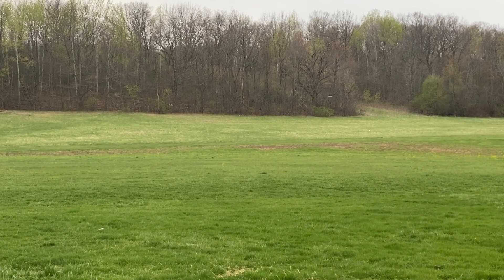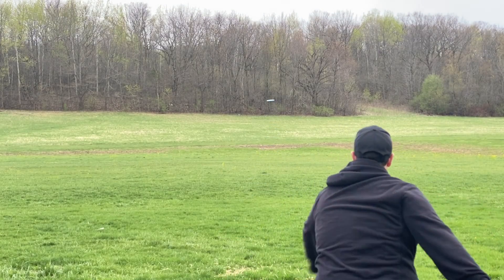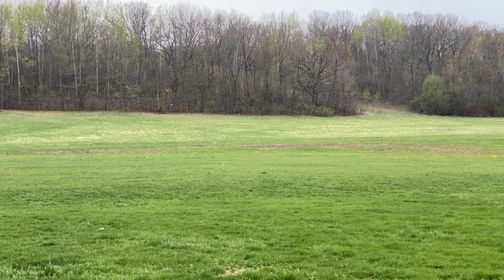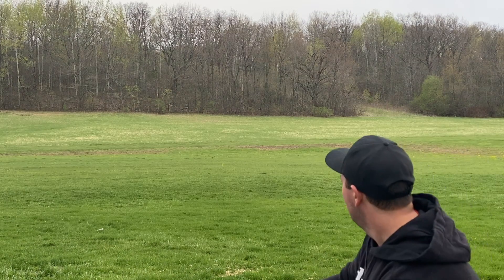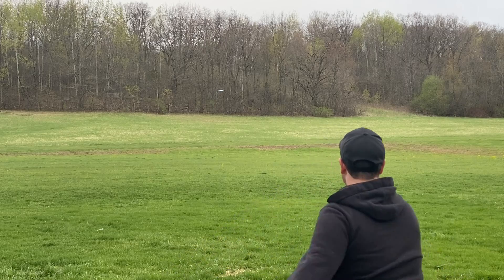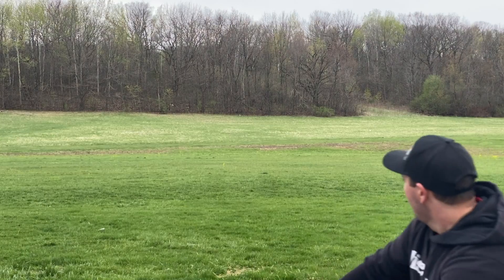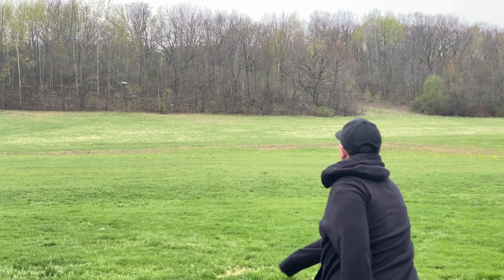Looking at the flight more closely: letting go of it flat, it definitely flexed a little bit from the hyzer angle, flipped up flat, and just pushed forward for a bit before it hyzered out. On an anhyzer angle it truly just held the line before it lost spin and finished. This is truly an understable fairway driver — there's not too much to say.